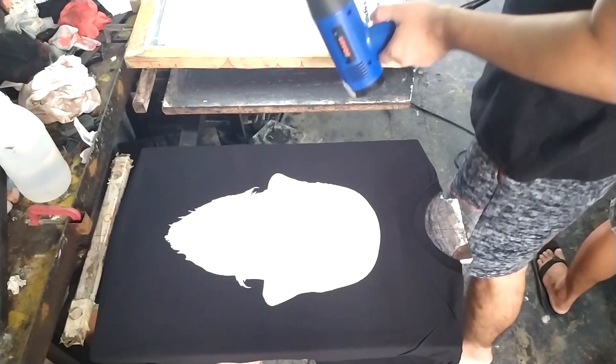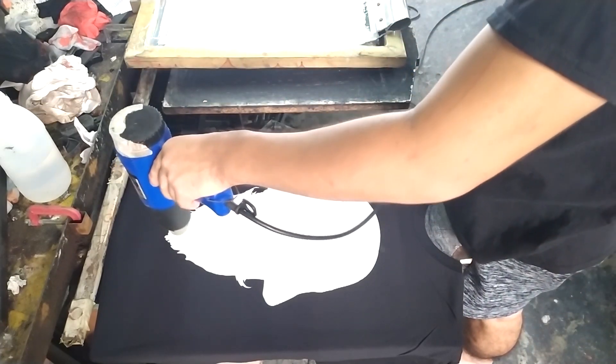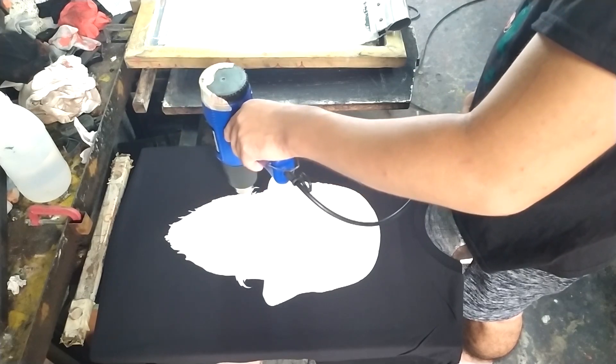Don't forget to cure your white underbase using a heat gun.